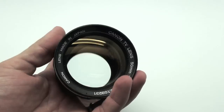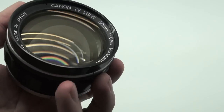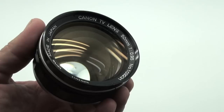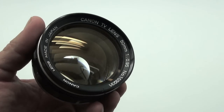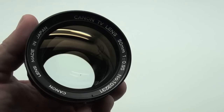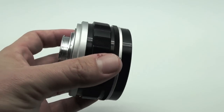This one says Canon TV lens. From my understanding, the TV version came later and has different coatings on the glass. This may explain why I'm getting sharp and contrasty images from this where others are getting dull and flat images from theirs.